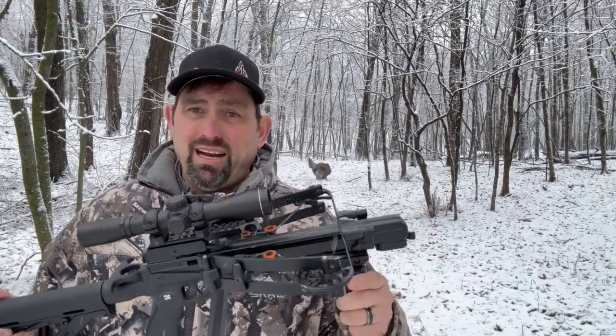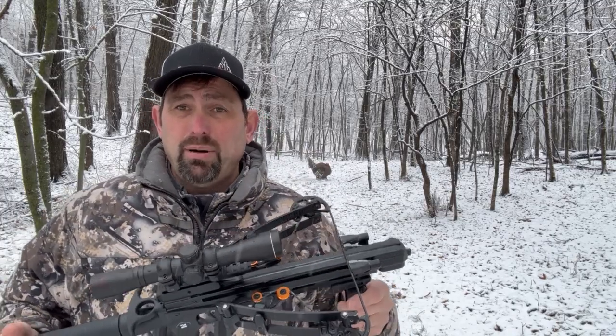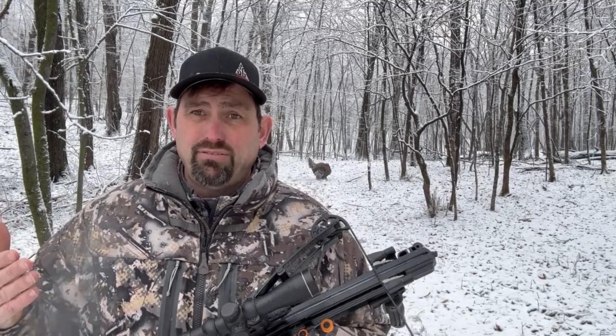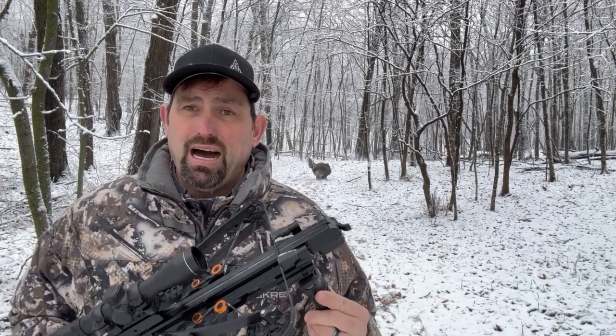It is a fantastic lethal weapon, comparable to about a 50-pound compound bow. As a turkey hunter, you don't want to be shooting a 70-pound bow and blow the arrow completely through the bird — a high chance of losing it. So with this, this is the perfect option for that.